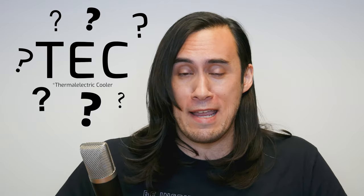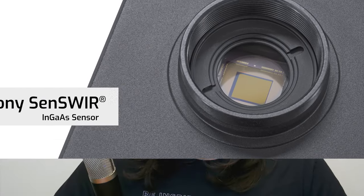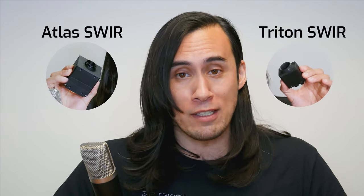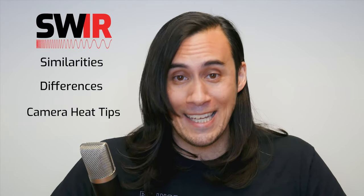To tech or not to tech — that is the question. When it comes to SWIR cameras featuring Sony's InGaAs sensors, specifically Lucid's Atlas and Triton SWIR cameras, I'll talk about these two cameras, how they're the same, how they're different, and some tips on managing heat.